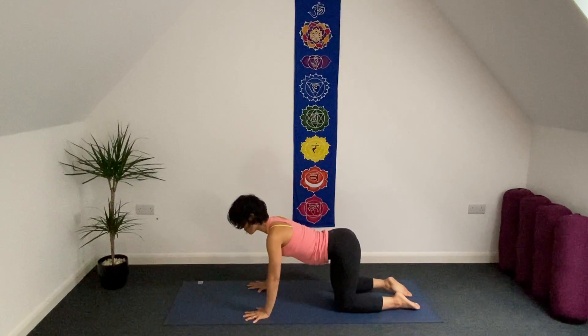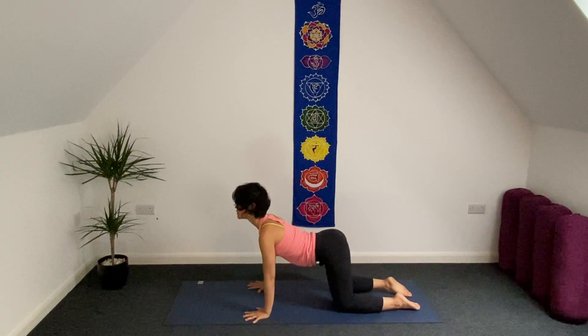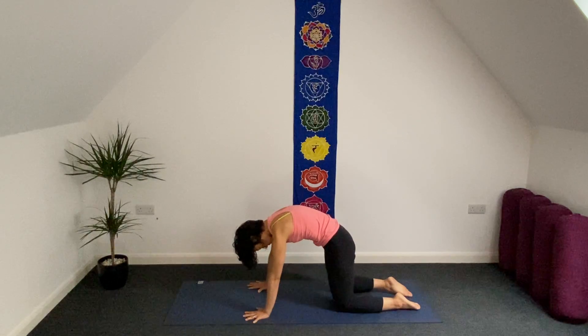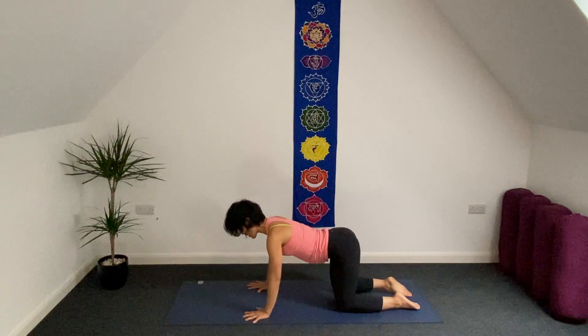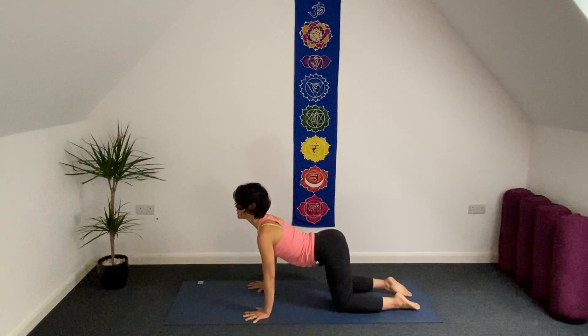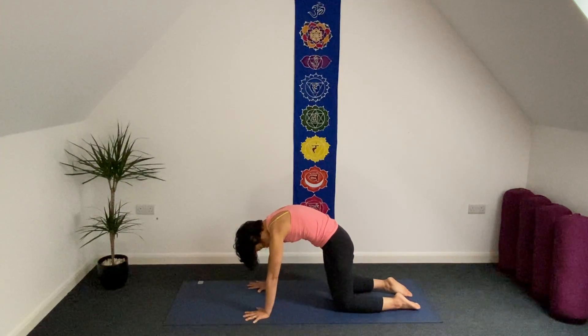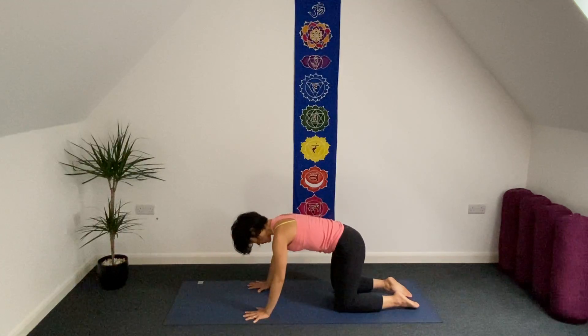Inhale, open up the front of your chest. Exhale. This is the last one — inhale, chest forward. Exhale. So let's gently bring your...